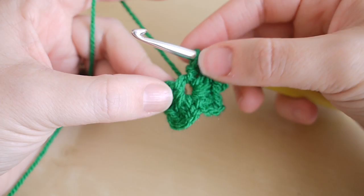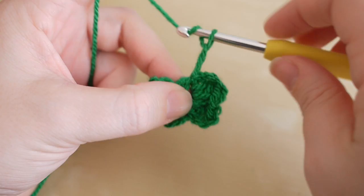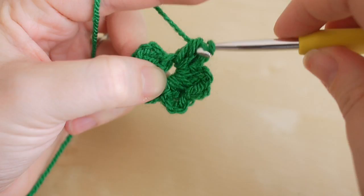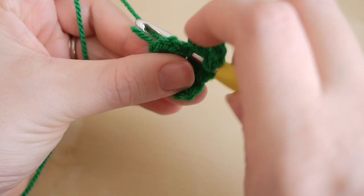At this point just pull your leaves around so that we have a bit more space to work our last leaf. We're going to chain three again, do a treble, a double, a double, and another treble, then chain three and slip stitch into the center circle.